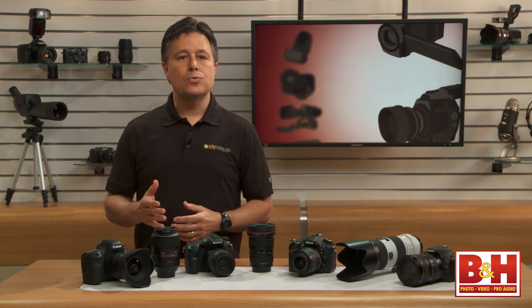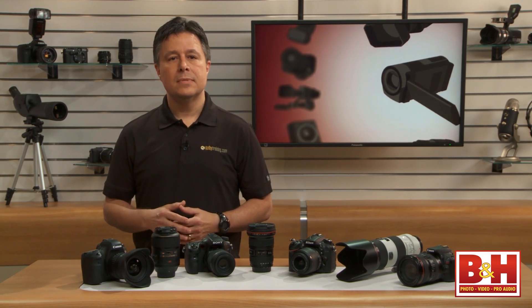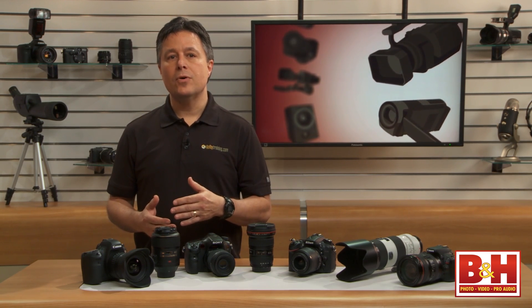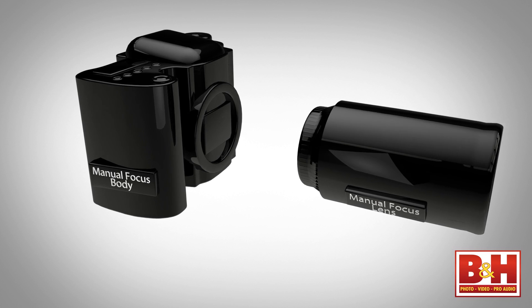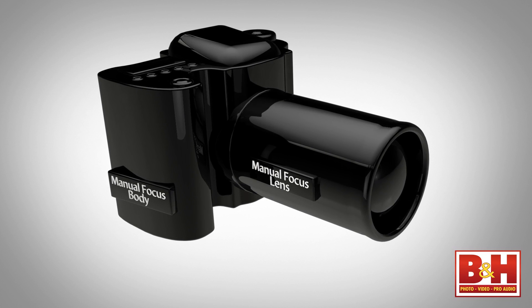But it doesn't always work because some lenses have focus motors built in and some don't. Some cameras have focus motors so that they can operate autofocus lenses that don't have their own onboard motors. But when you pair up a lens that doesn't have a focus motor with a camera that doesn't have a focus motor, you have to focus manually.